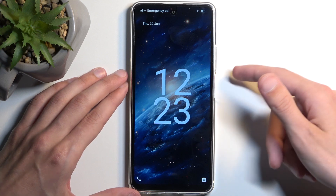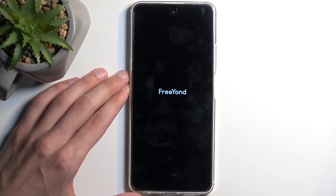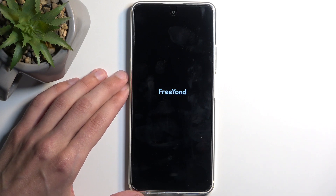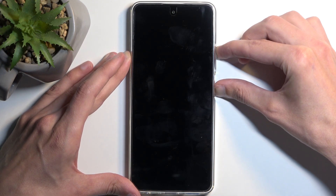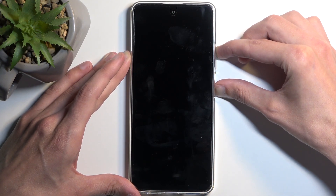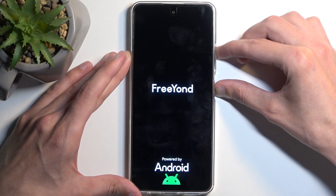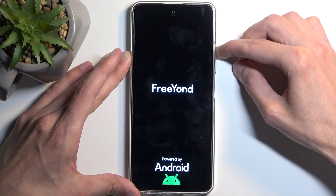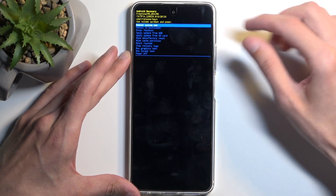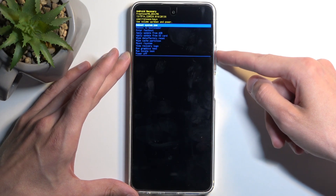I'm going to hold my power button and select power off. This will start turning off the device. Once it turns off, hold the power button and volume up at the same time. In a moment you will see the Friand logo on the screen, at which point you want to let go of the power button. Continue holding volume up, and once recovery mode shows up you can let go of the volume up as well.